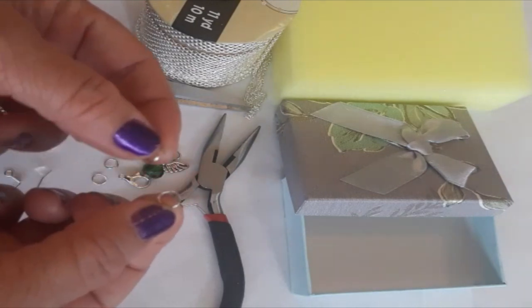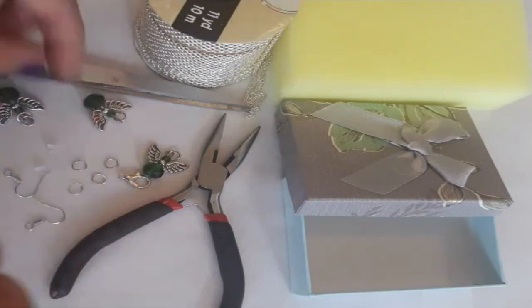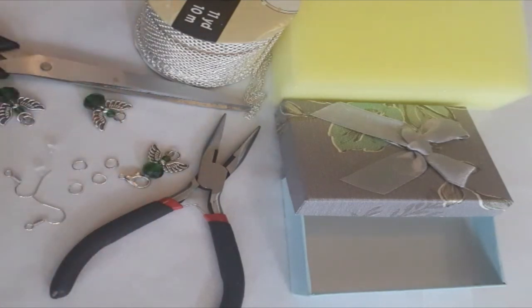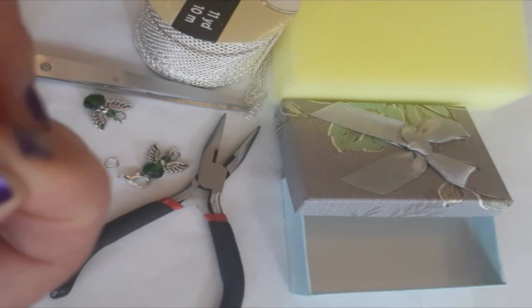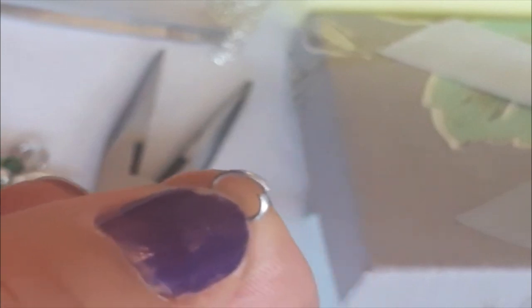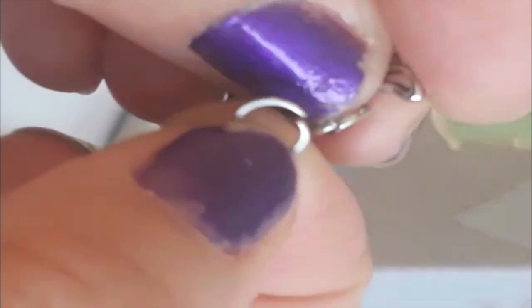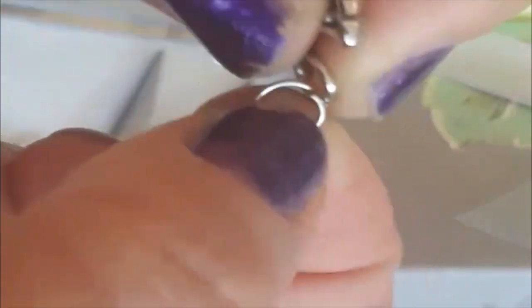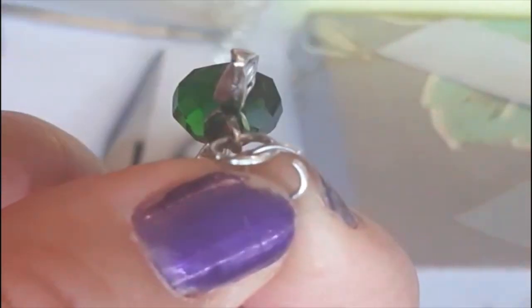These small hooks help hold our earrings and necklace together. When you connect this small hook, you can see the differences — you can twist those wings and open it. Once it's open, you can put this together like that. Now it's already on the inside.